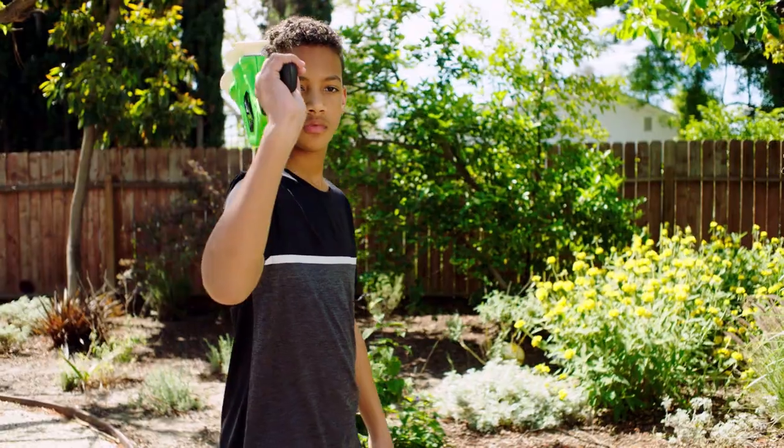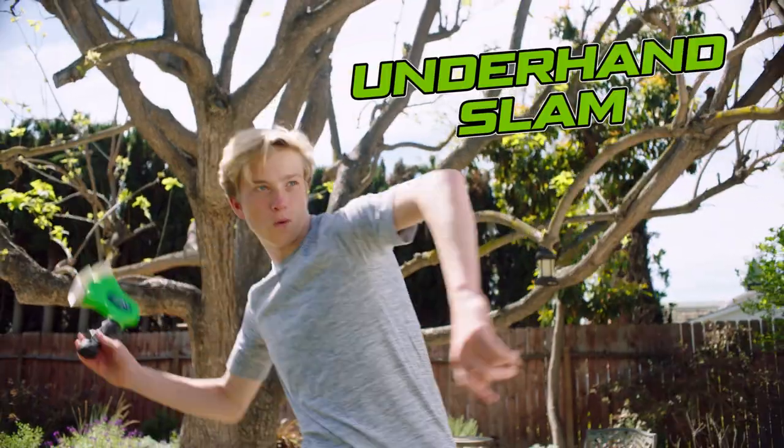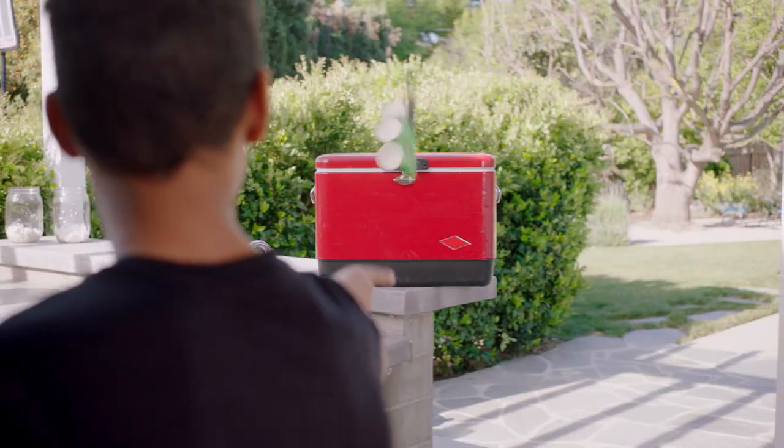Master the two-handed tomahawk, the flippin' stick, the underhand slam. It's a Zaxx throwdown.